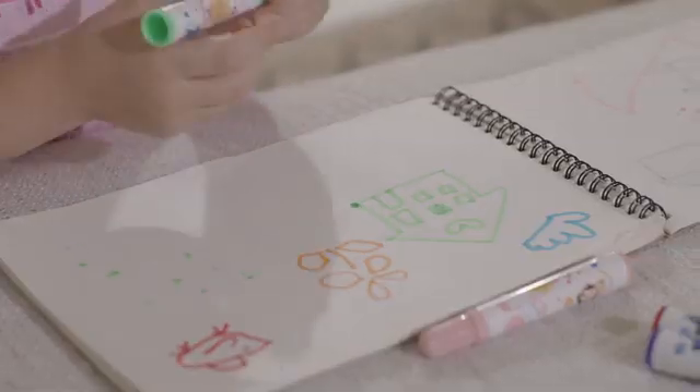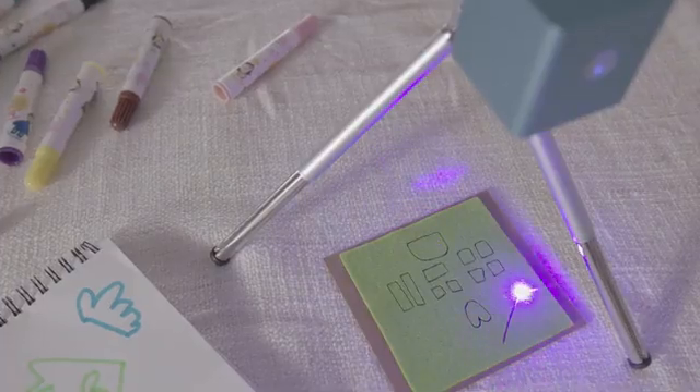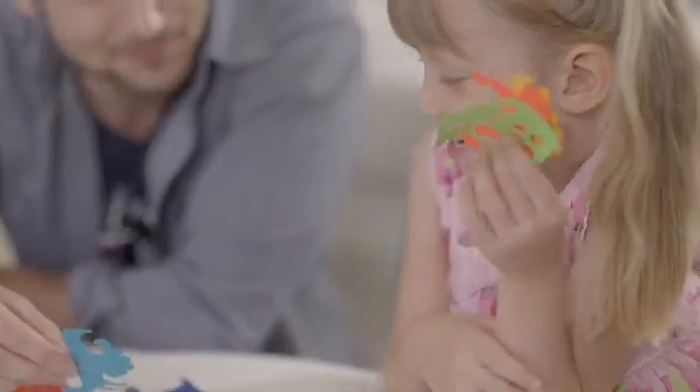Creating is more fun together. Cubio engraves on wood, leather, craft board, paper and many other materials. It can also cut off models from paper board or felt.